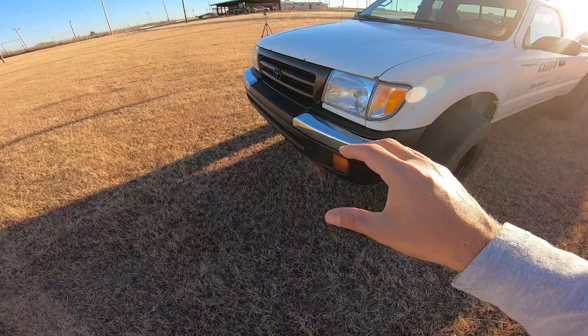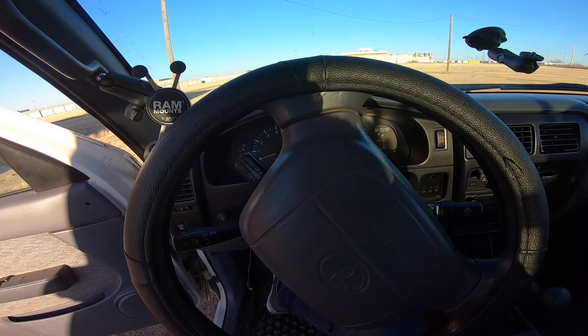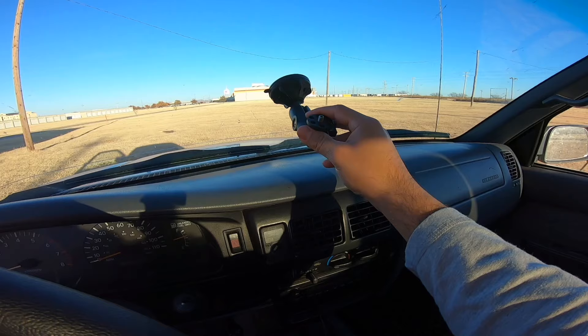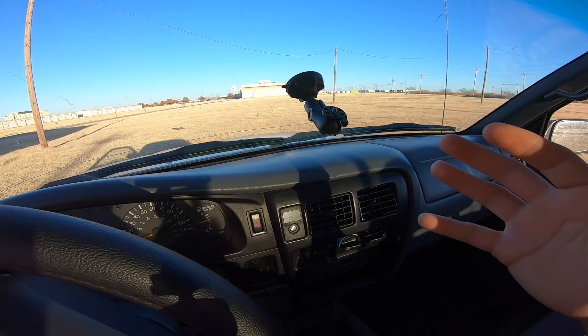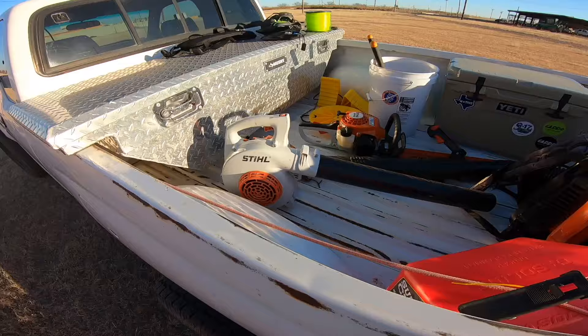I kind of reworked the whole truck — it was pretty bare bones when we initially got it. We replaced the wheels, the bumper, the grill, and did a few minor details. Inside, nothing too crazy — I wanted a steering wheel cover just to keep from the constant driving around. We utilize a RAM mount for our phone so we can see directions and answer customer calls. We have another RAM mount up here to hold the GoPro so we can record while we're driving.